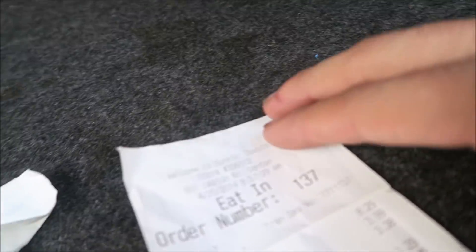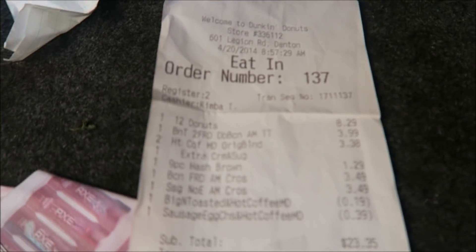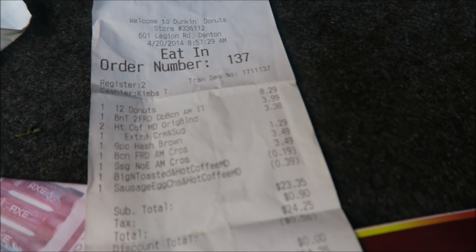I guess this is the other owner's receipt. Let me see where this guy shopped at. God, look how much he spent - 24 bucks. 2014.